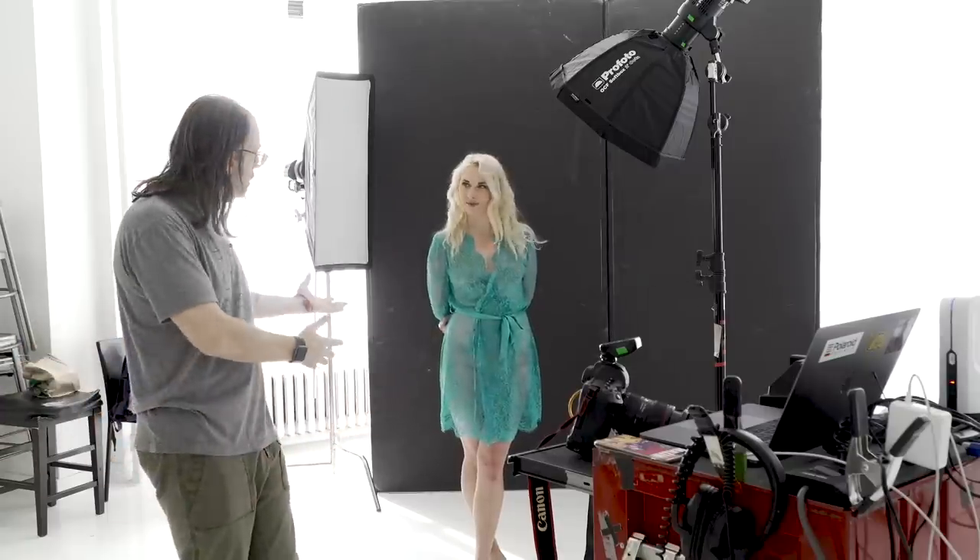Hey guys, I'm here in my studio with Aurora. A few videos back you may have remembered I was jokingly very excited about a Polaroid camera — well, I wasn't joking that much. I finally got it and it's super great.